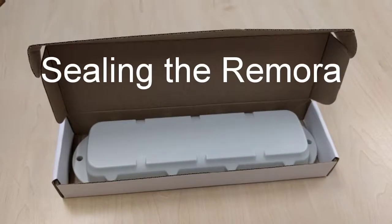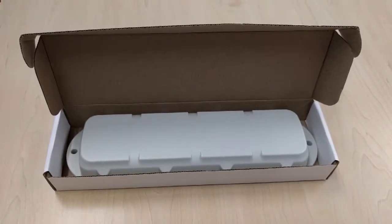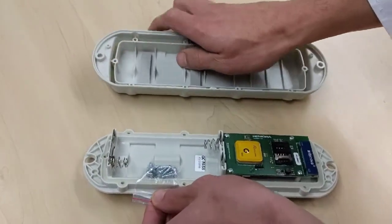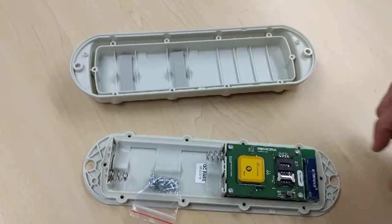How to seal the Remora to achieve the IP67 rating. The screw packet is placed to help you open the device. Take care not to touch the components on the PCB.